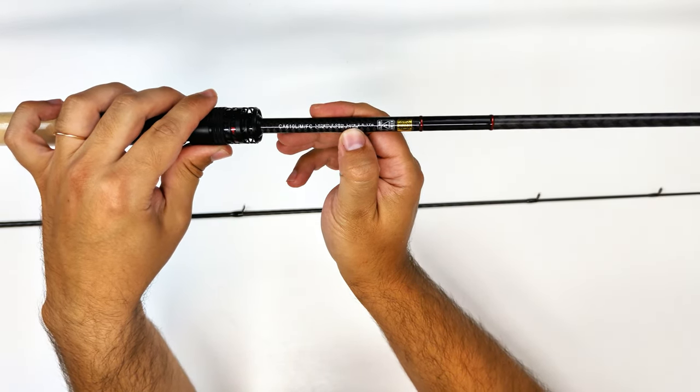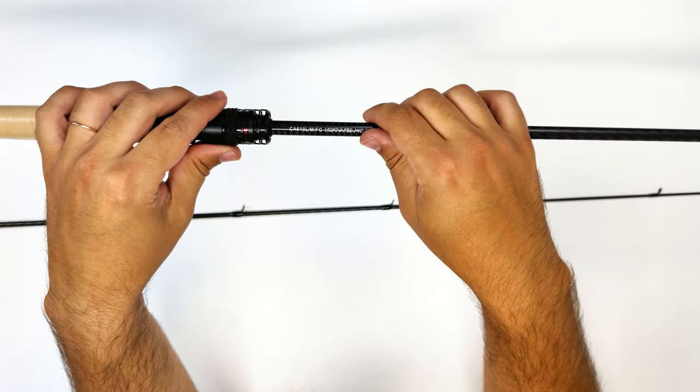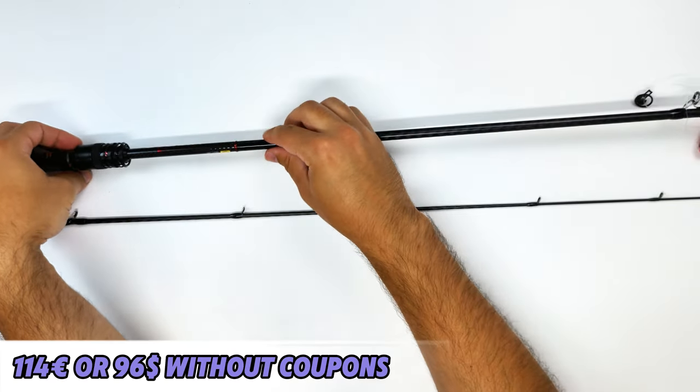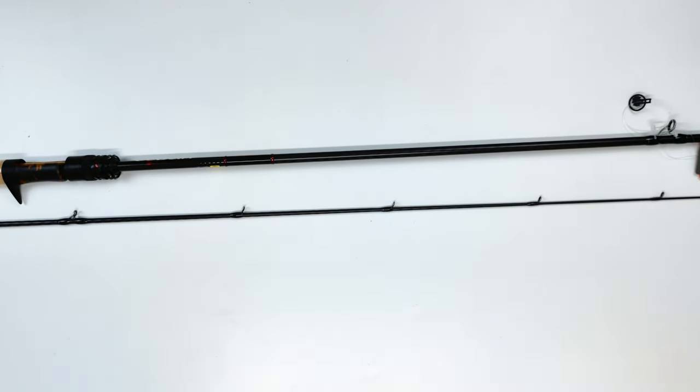Here you have all the info you need about your rod. Right now this version sits at 114 euros, which I think is good value, and if you put coupon or choice-day discounts on top of that it comes at a very good value.